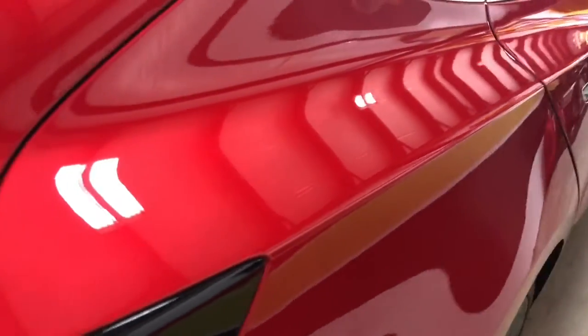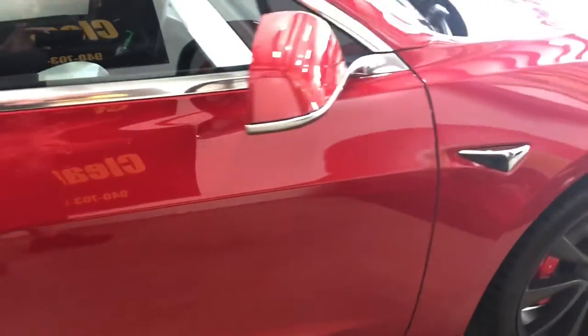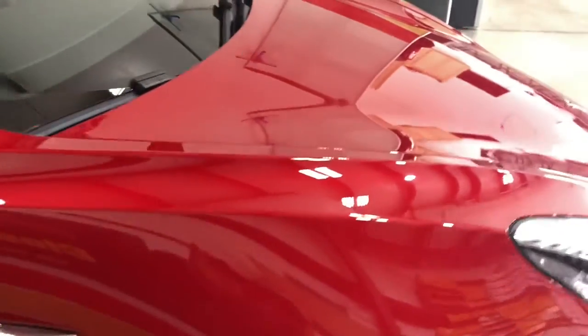Keep in mind this car just came from Tesla, has less than 100 miles. Just normal wear and tear, like I showed in a previous video — scuffing from lot staff wiping them off and things like that. All that comes out; it's usually a one-step correction.